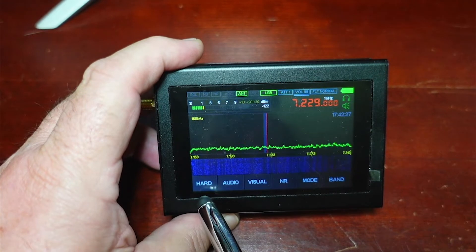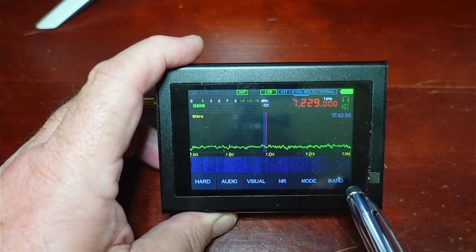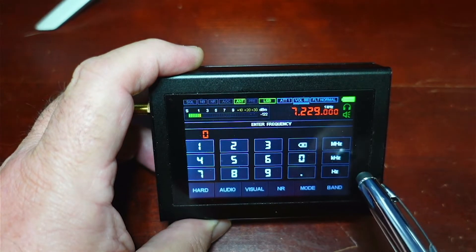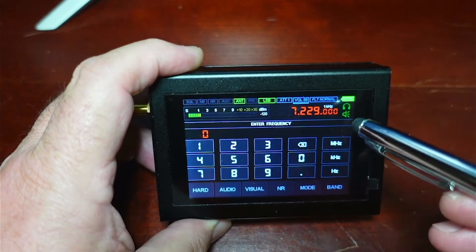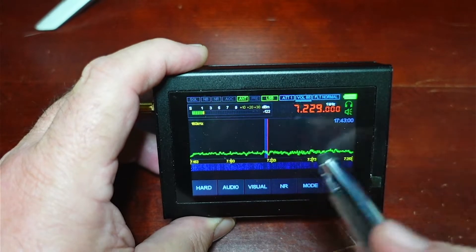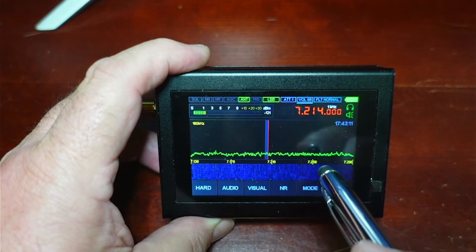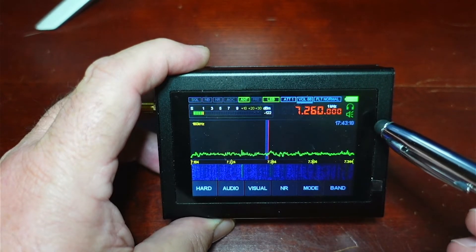So we have hardware settings, audio settings, screen settings, noise reduction, mode, and band settings on the screen — these are all touch-sensitive. The frequency is touch-sensitive, and I can type in a specific frequency and what band I want to go to, all the way from hertz up through megahertz frequencies. Pressing the side button gets back out of that. Touching the frequency on the screen does also change it, although as you can see it's kind of inexact. I've noticed this works better with a touch stylus than my chubby finger.